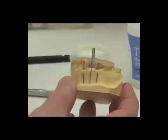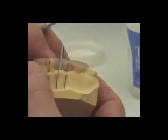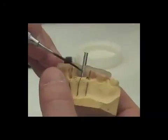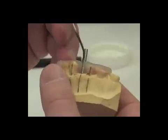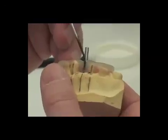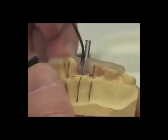We have now adapted the triad material around our 2.8 millimeter drill blank. A nice instrument for getting good adaptation along the length of the drill blank is this fatter, larger PKT instrument, because we can come in and do a very nice job of adapting the uncured triad along the drill blank.